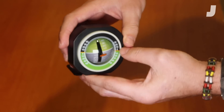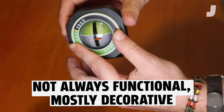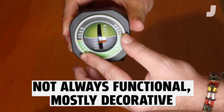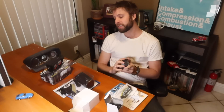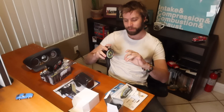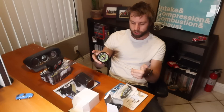Point number one about inclinometers: they're not exceptionally functional. They're mostly decorative, but they do look really cool, and let's be real — looking cool is at least 25% of what makes off-roading fun. These are factory options on some Toyotas, some Mitsubishis — old ones of course — and in modern trucks it's often part of the digital display, like an F-150 or a Chevy Colorado. You can call it up, but that's not as cool somehow.